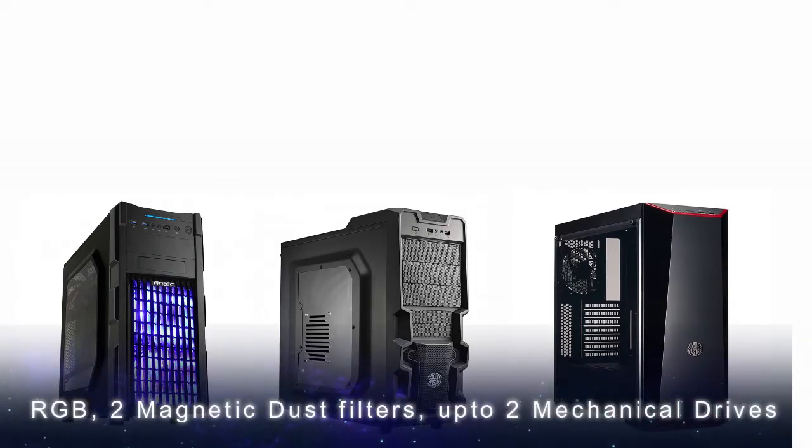Now it's time for you to decide which one to choose. If you can compromise a thousand rupees less on a gaming cabinet, you can spend that thousand rupees on streaming gear, a good pair of headphones, or a good gaming mouse. It's up to you to decide whether to save on the cabinet and buy the Antec NX200.